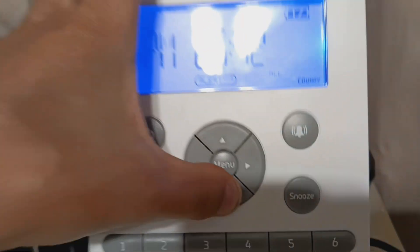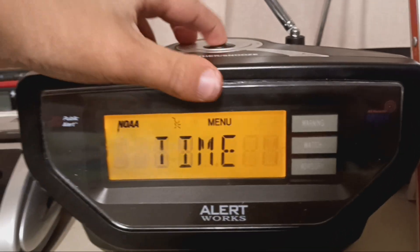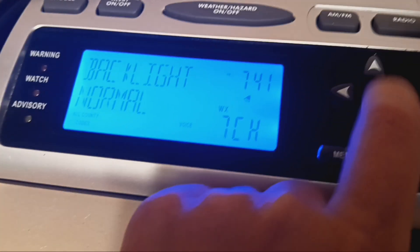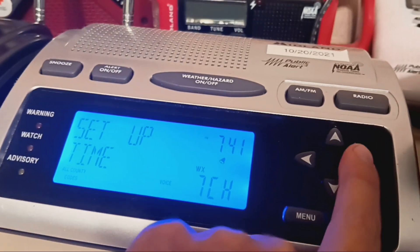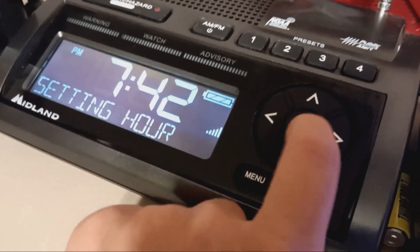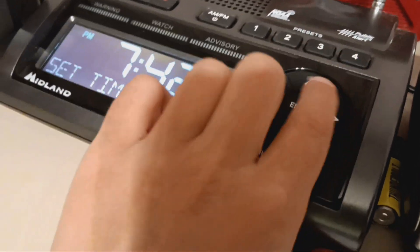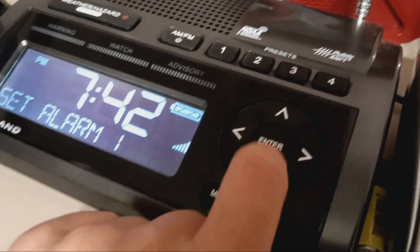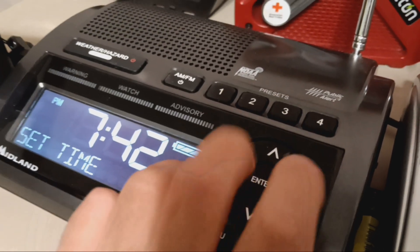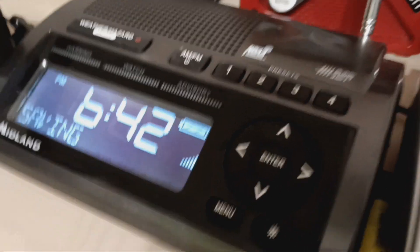Now the zone guard. Sorry, there's a clear setup time. Okay, what works? WR300. WR400. It didn't work. Okay, so that's how it works.